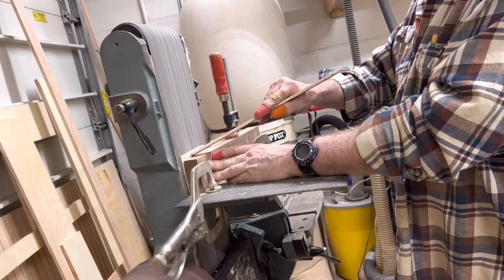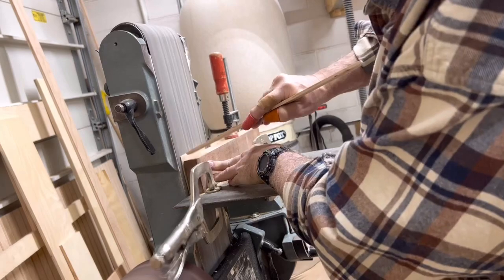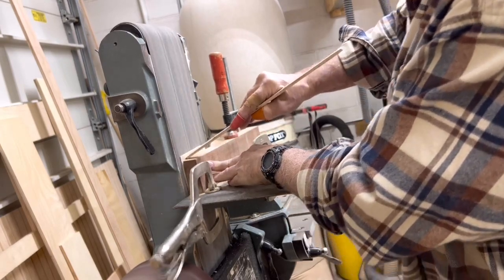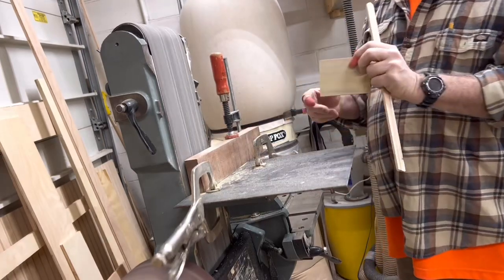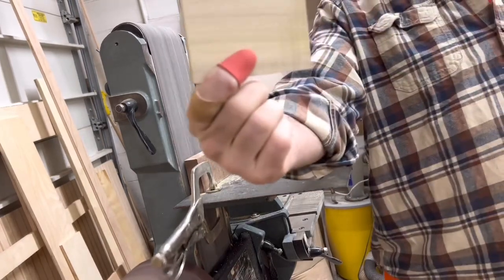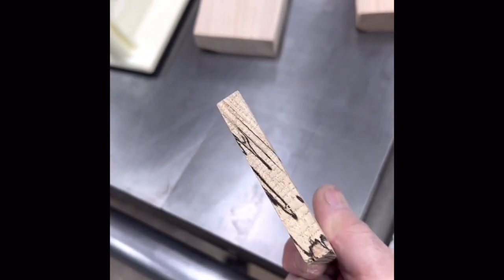I'm going to make a whole bunch of different custom sizes because everybody likes something a little different, and I'll of course do a custom size that anyone wants. Anyway, not too bad — sorry it's not fully in the frame but they're really nice. And here's some of that spalted hickory. Talk to you later.